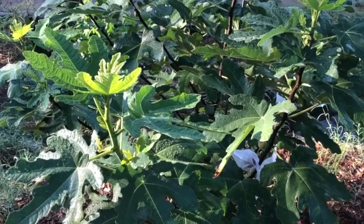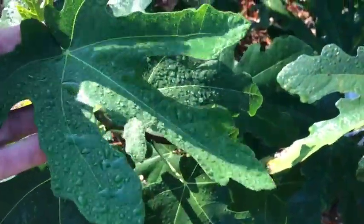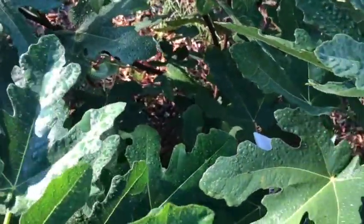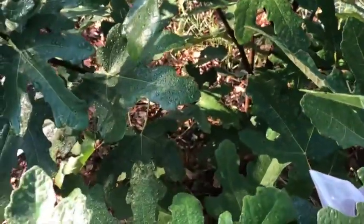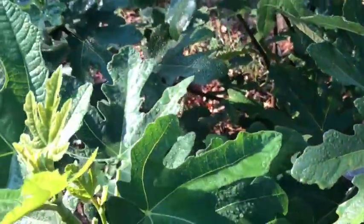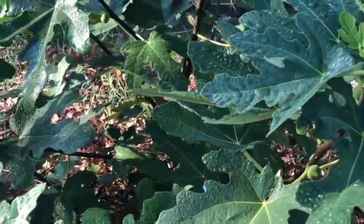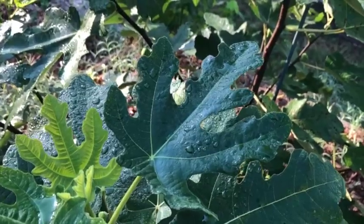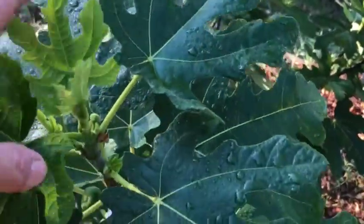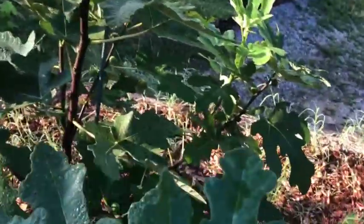Here's my Little Ruby tree. I have actually gotten a few figs off of this, and I even went through the whole process of doing a fig tasting video and they just weren't any good. I suspected it had a lot to do with the fact that we were without rain for about two months. I have not been irrigating — it's a very long convoluted story, but my well pump went out. I finally got a backup system in, but I'm still not irrigating.